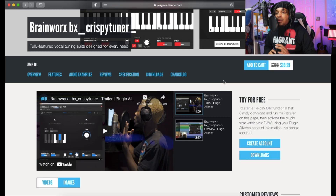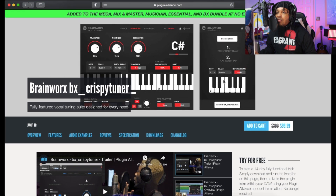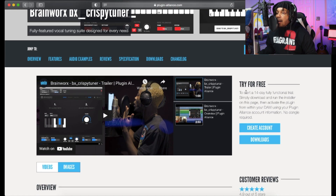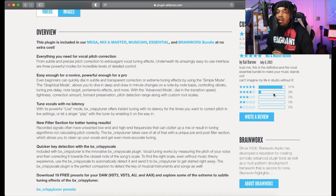What's good YouTube, it's your boy Jordan. In today's video we're gonna be trying out the Crispy Tuna plugin — the new updated version by Brainworks. Let's look at the pricing real quick: it's on sale for $99, you can try it free for 14 days, and there's a code in the description to get $10 off, so you'll end up spending like $90 for the plugin.